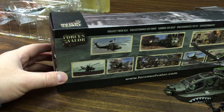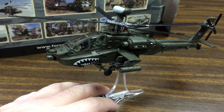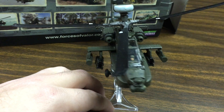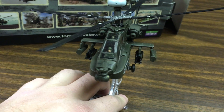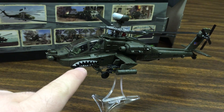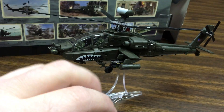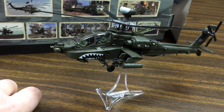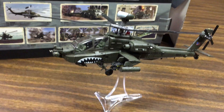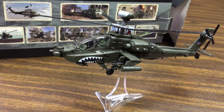On my channel I've reviewed the Forces of Valor F-22 Raptor, which was a great model. So I wanted to get two more in the 1:72 scale — the helicopters they offer: this Apache Longbow, as well as the Marine Corps Cobra, which I think is the AH-1Z Venom. But anyway, the Marine Corps updated Cobra — I bought that one as well.